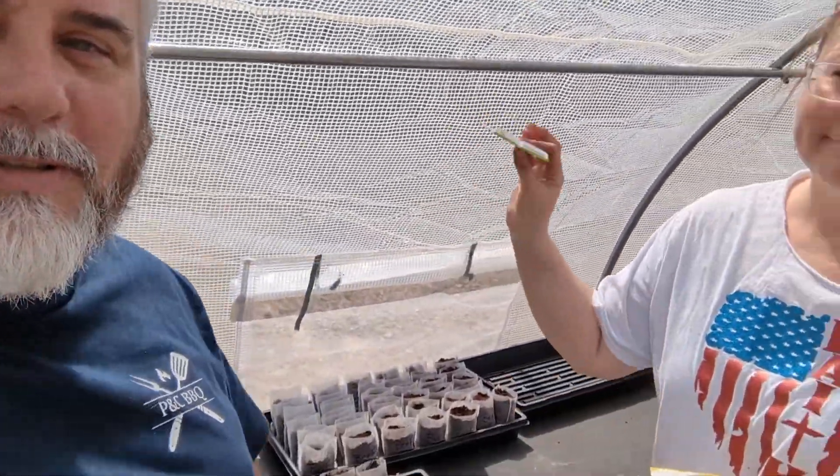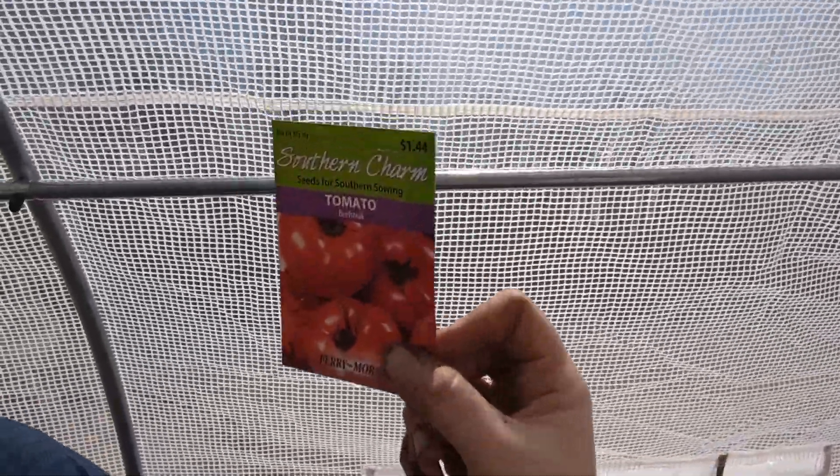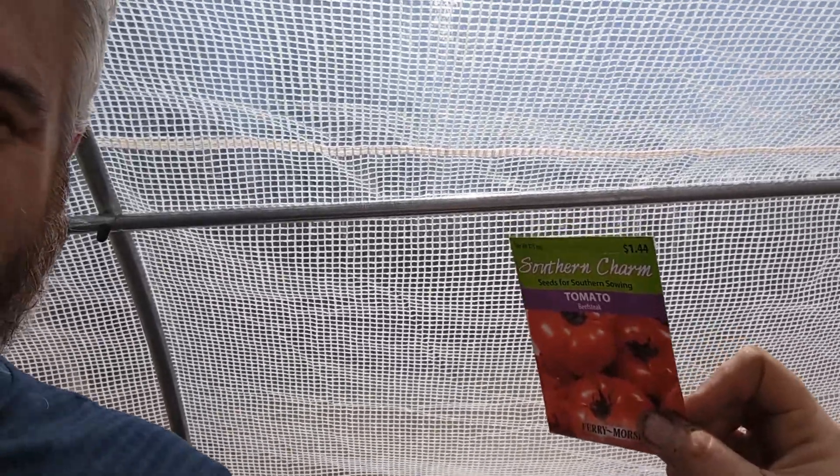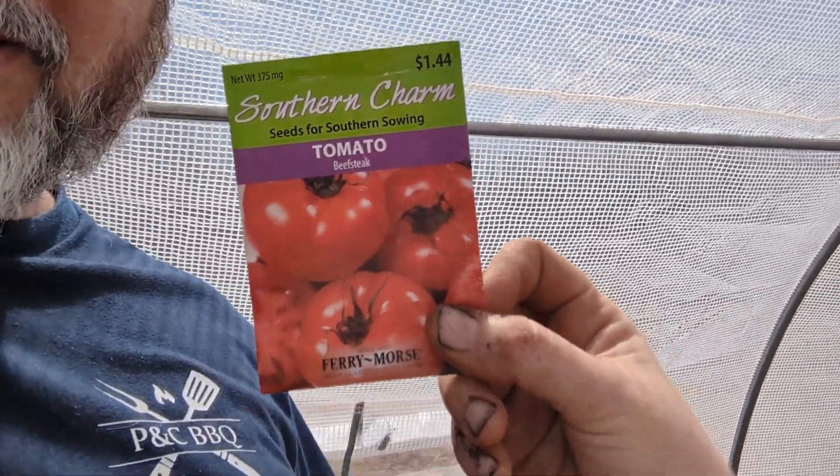Crystal has been planting. I've been filling the bags and she is putting the seeds in, so my hands aren't dirty. Our first tray will be the beefsteak tomatoes. We've got a whole tray — we didn't count them exactly, but there's a lot.